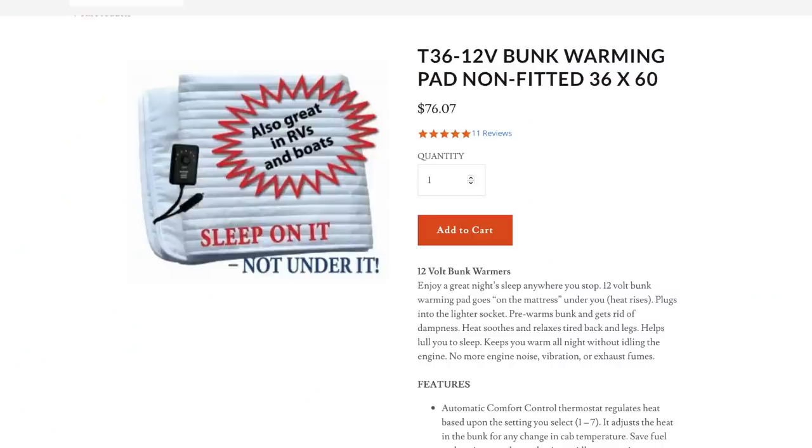Back to bedding again. Martha sent me a link to a 12-volt electric blanket. The way they use it is: when they are driving to their destination, they turn it on so it heats up the fabric, cushion, and bedding while they drive. Then when they get there they turn it off and can climb into a nice warm bed.